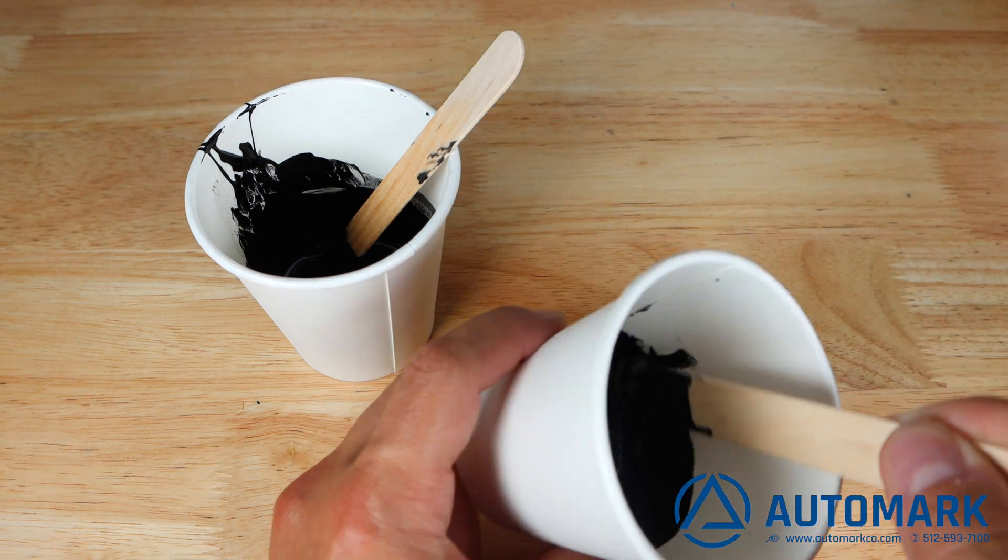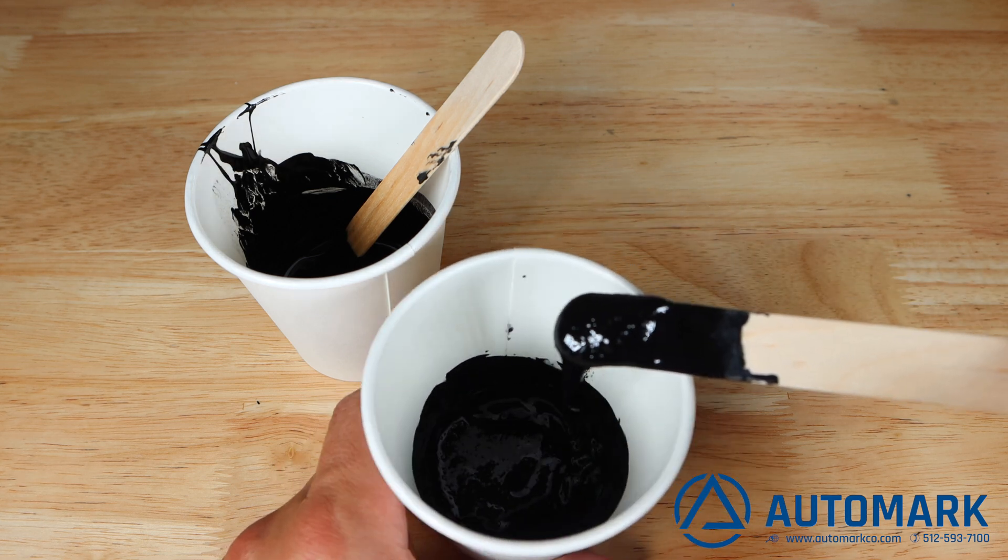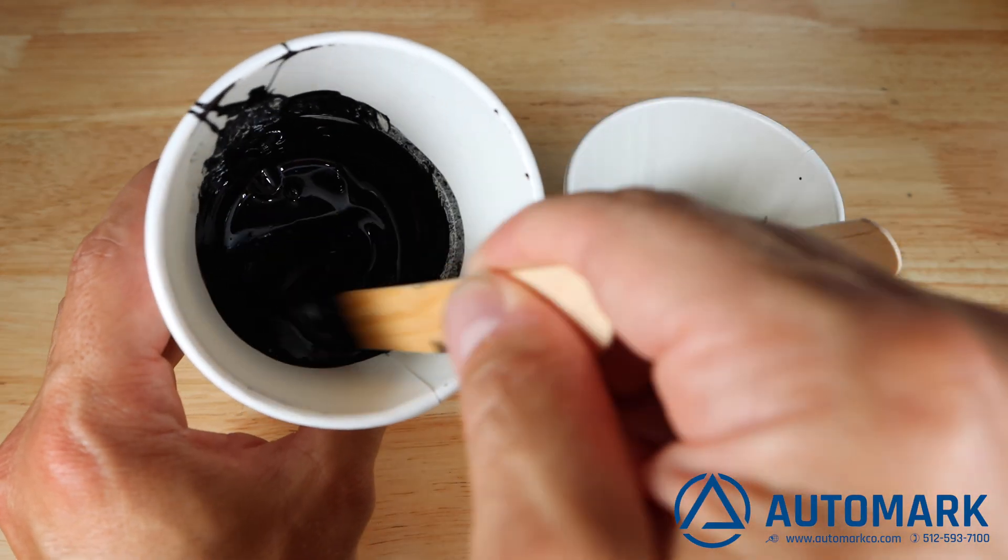Here we see the ink with hardener starting to gel, while the ink without the hardener continues to have low viscosity.